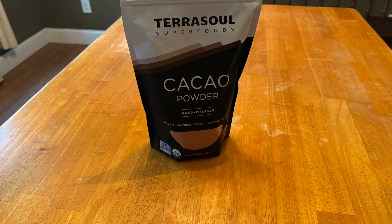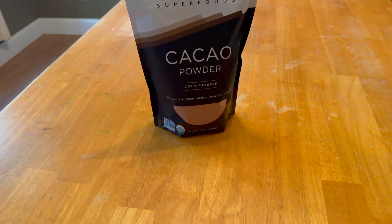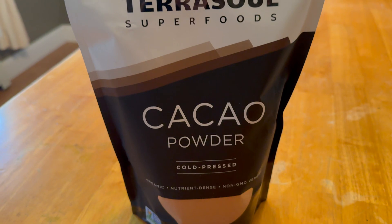I want to talk about this TerraSoul Superfoods Raw Organic Cacao Powder. My daughter loves this — she uses it a ton in baking. It is phenomenal. It's raw and organic. You can't go wrong with it.